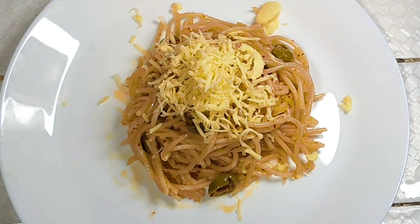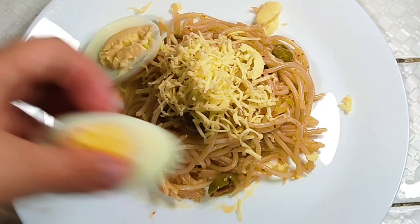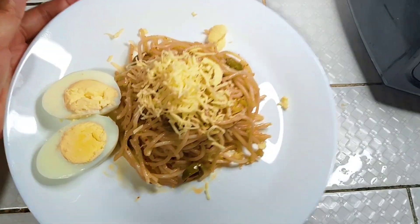And then you can also add egg. Ayan! Kunwari magandang plating. Enjoy!